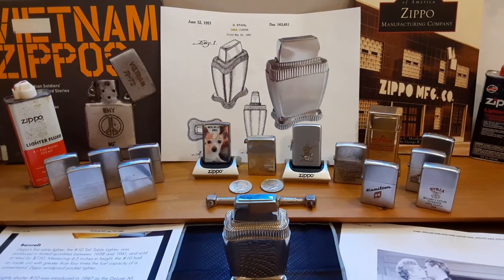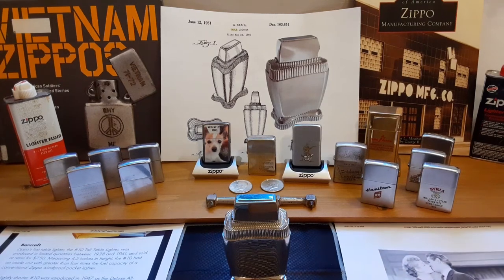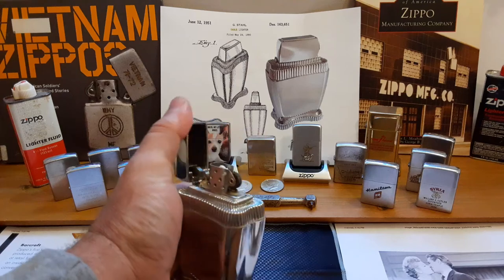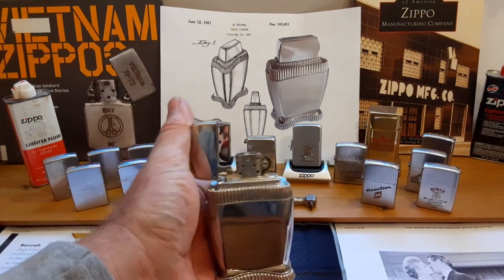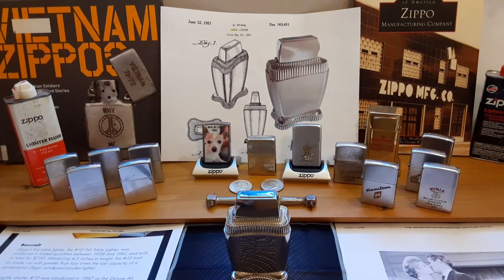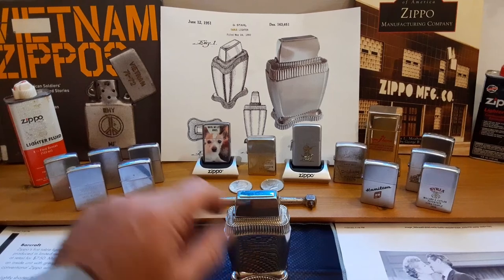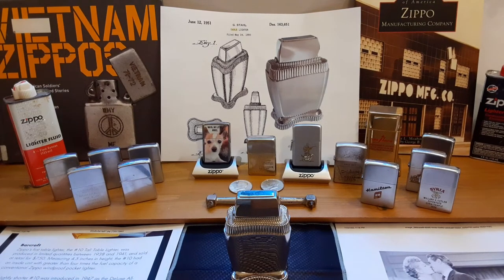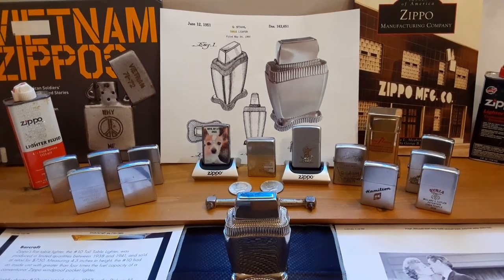I'm not sure what the conversion rate would be from $10 in 1950 to today's standards, but needless to say I didn't pay much more for this one — I only paid $25 for it, and I'm not complaining. I've seen them go for a lot more. This is the Lady Bradford, the only table lighter referred to by Zippo as a Lady Bradford. I just wanted to make this video to clarify such things and show a little bit of history. I hope you enjoy it as much as I enjoyed making it. Thank you for tuning in — please hit the like button, subscribe, and leave a comment below.